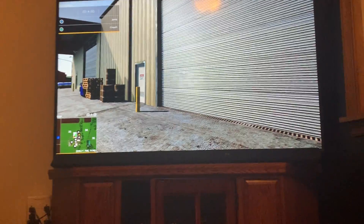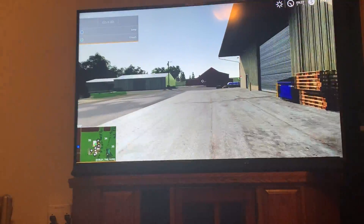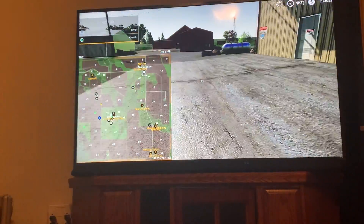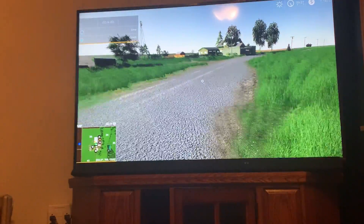What is up guys, it's Woodley Asics, bringing you guys another video. And today, this is the Lone Oak one. I have a worker started on Field 32 for cultivating it, because it's something that I don't harvest.